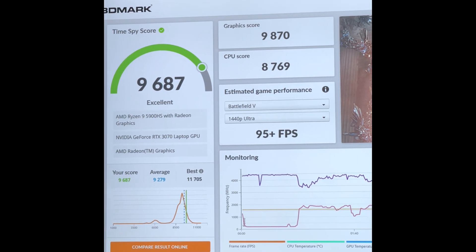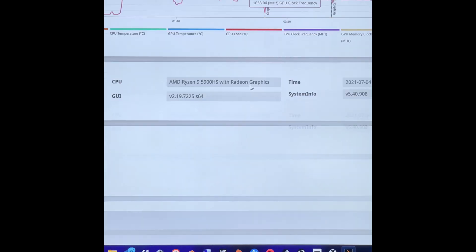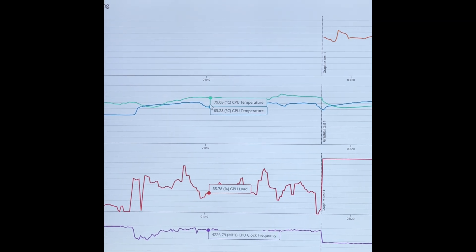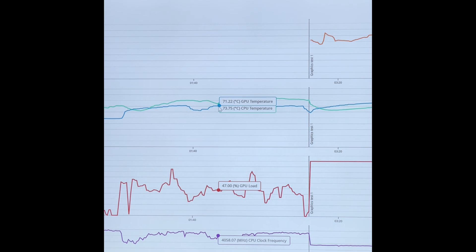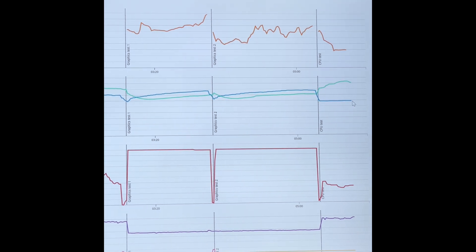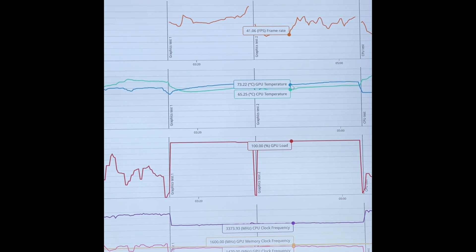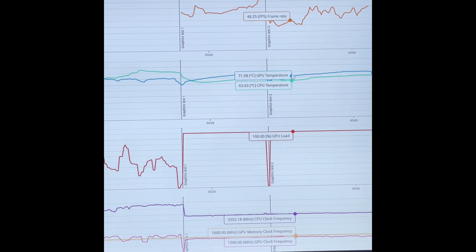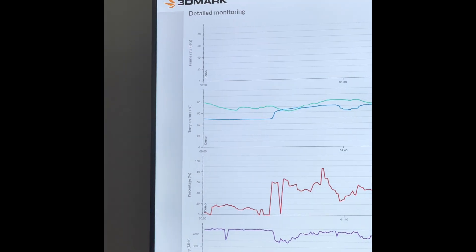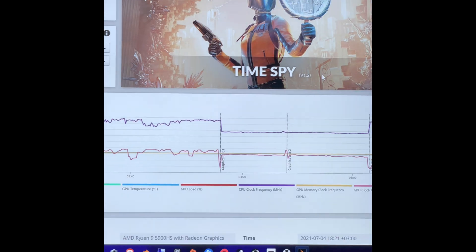Decent single-core score; I'm sure I can get better with the CPU settings but for gaming and daily usage it's pretty good. During the benchmark, temperatures were around 60°C for the CPU, going up to 80°C. GPU went up to 91–93°C, but that's normal for that benchmark. What matters is the average — between 60 and low 70°C for both CPU and GPU. Pretty good overall.